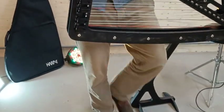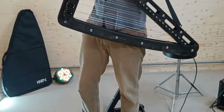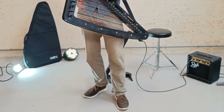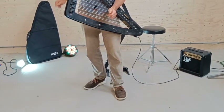There is a preamp built into the harp that makes sure that the Harp E is compatible with any kind of sound system and a huge variety of speakers, guitar amplifiers, effect pedals, stage equipment, and studio equipment.